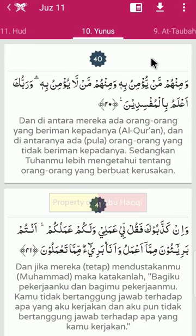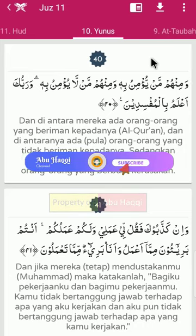Pada video kali ini kita akan bersama-sama membahas hukum tajwid surah Yunus ayat 40.